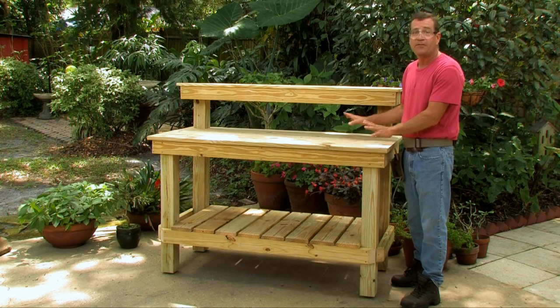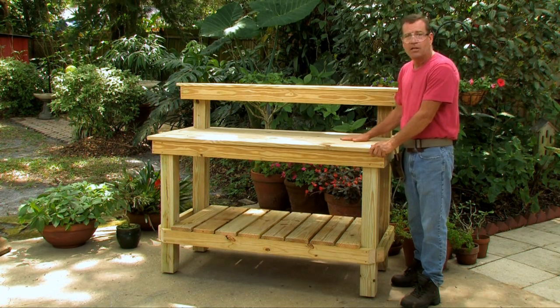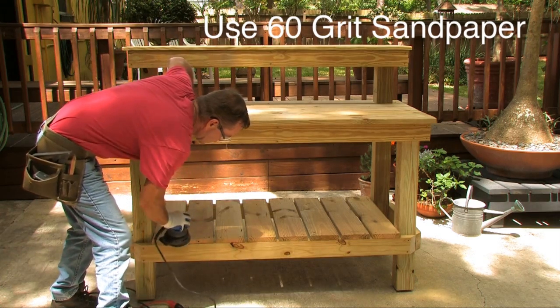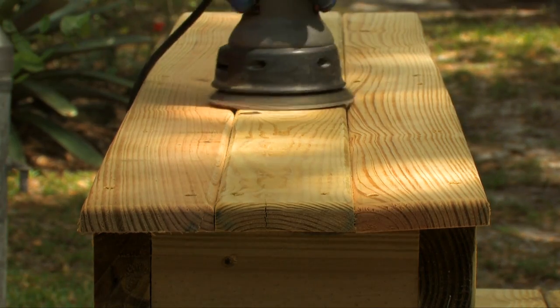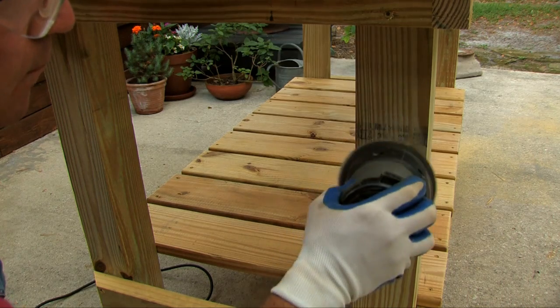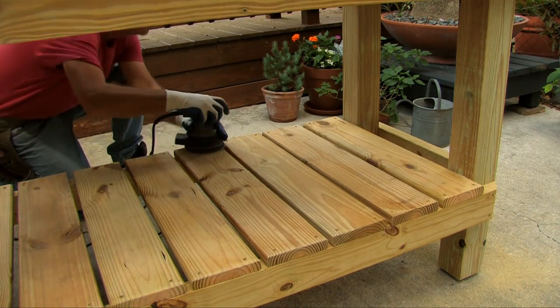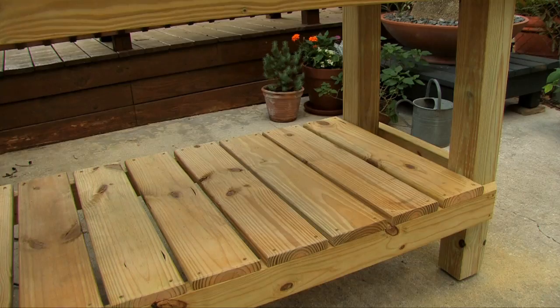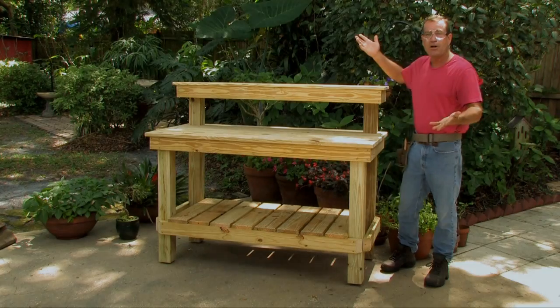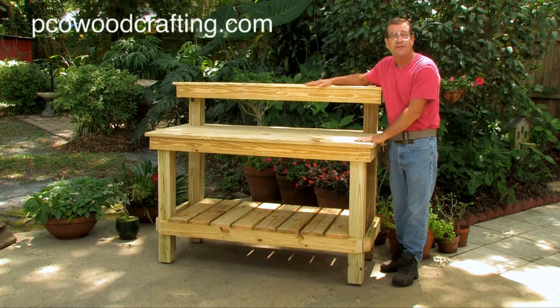Now that your potting bench is assembled, take an orbital sander and sand it down — put little bevels on the edges, get rid of splinters, and sand off any stamps on the lumber. Well, there you go — your very own potting bench! I hope this video helped you out. If you'd like more information about outdoor woodcrafting, visit PCOWoodcrafting.com. Thank you.